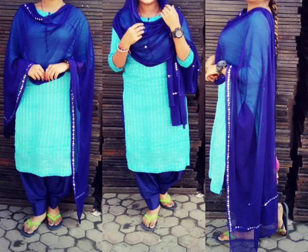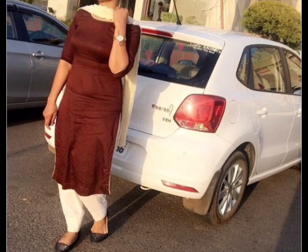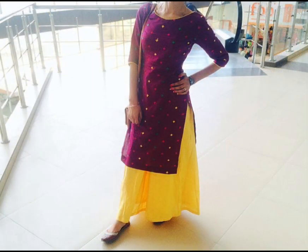Hi guys, welcome back to my channel. Today's video is a simple daily wear suit which you can try for daily wear, college, or even small functions. It's a very simple and good color combination which you will like. In my videos there are new designs and new color combinations — the meaning of the video is if you have any confusion about fashion or color combinations which you don't know.